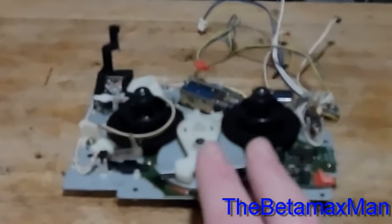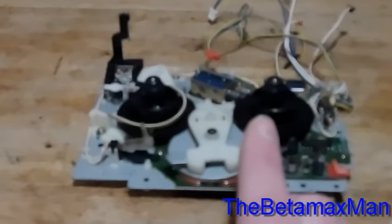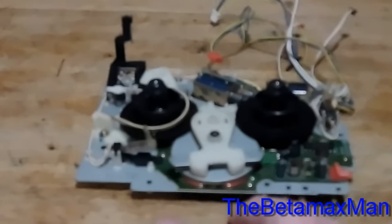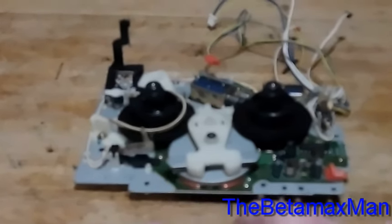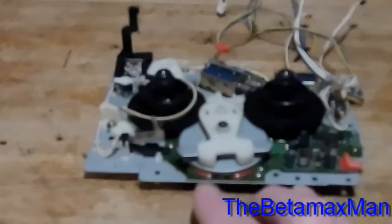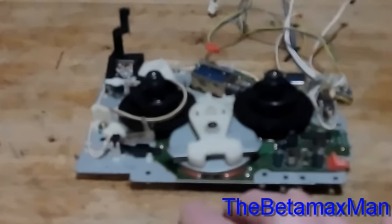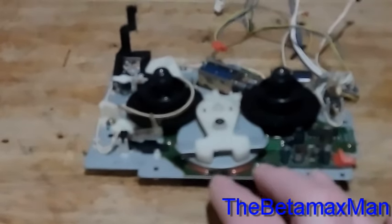I've got it in the other machine. We're going to see if we're getting playback now, and most importantly, we want to see if we've got our rewind. Then we're going to test out the fast forward and see if that worked. So let's see if I'm right — let's get the machine back up on the bench, plug it in, and test it out.